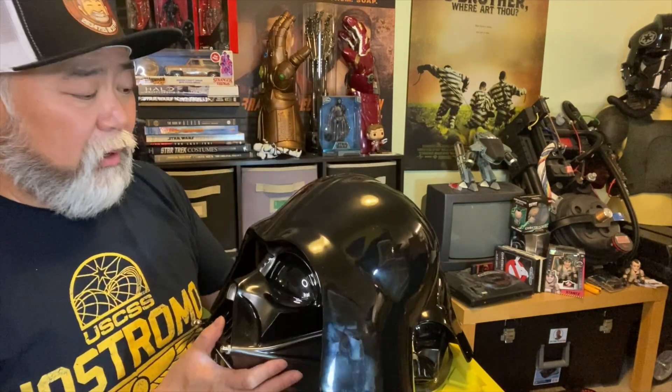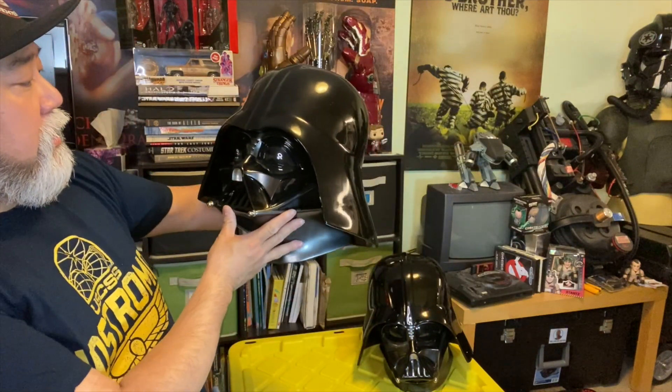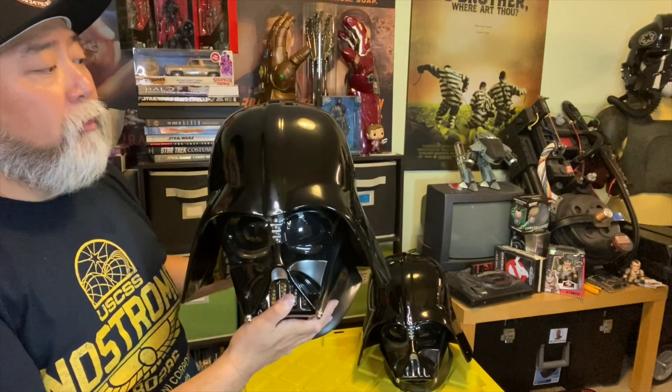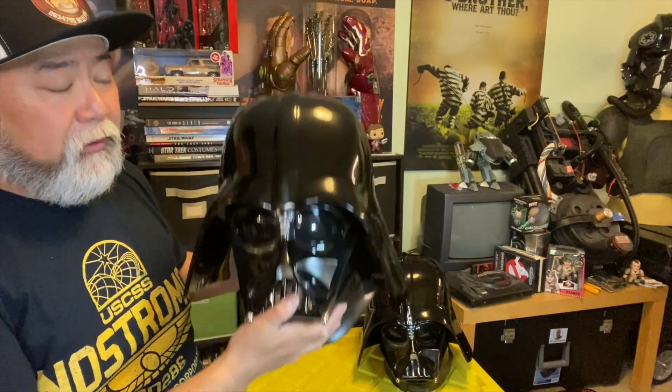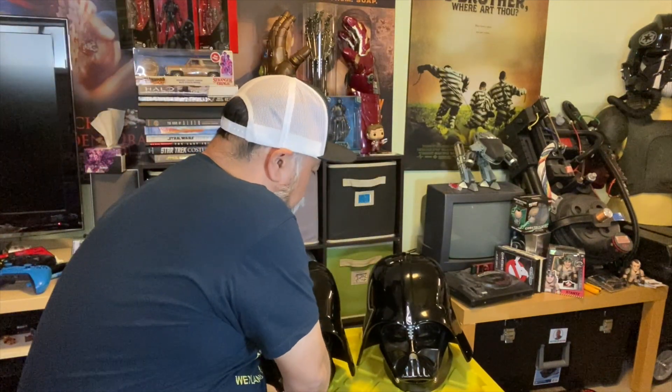Now I have two — one's probably going to be going up for sale on eBay. But it's a delightful piece to have in your collection. If you want to wear it you can wear it; if you want to build the cosplay around it, most definitely you can do that. Just be warned — it's super heavy. It is really a quality Anovos product. It takes a while to get to you, but the quality is usually top-notch.